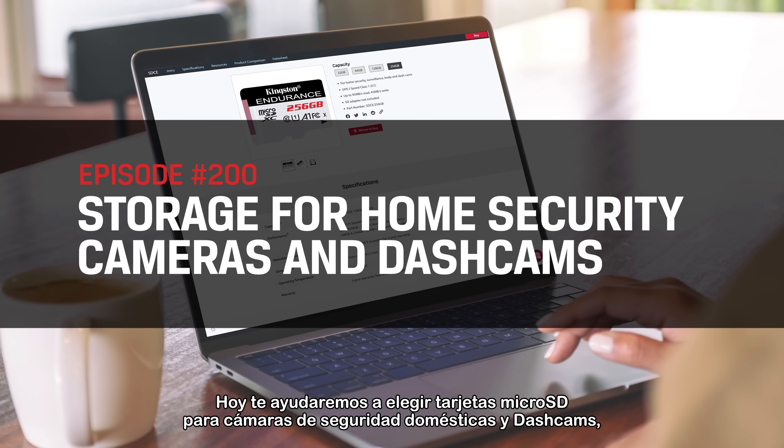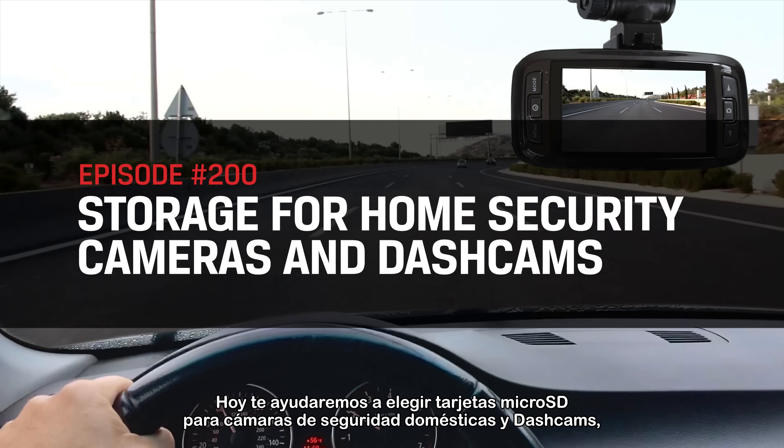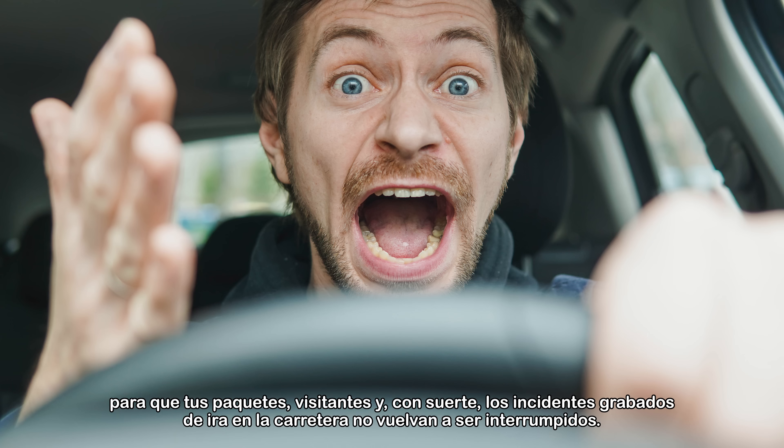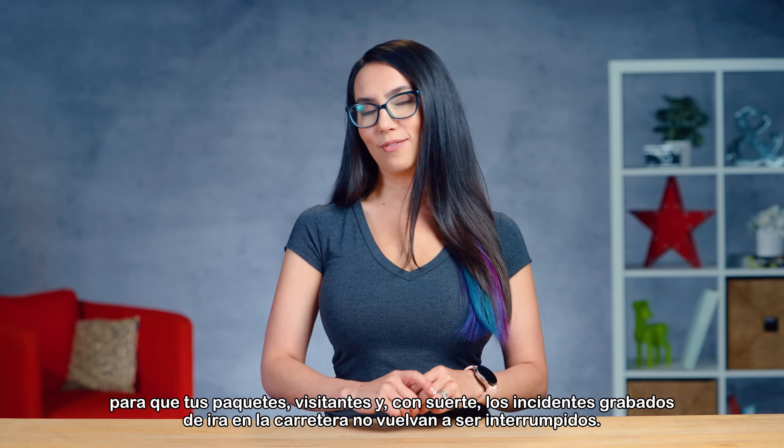Today, we are going to help you choose microSD cards for home security cameras and dashcams, so that your packages, visitors, and hopefully fairly tame road rage incidents never get interrupted again.